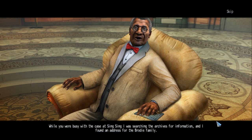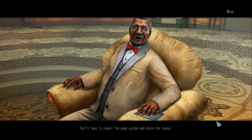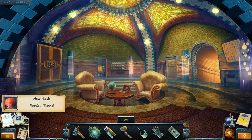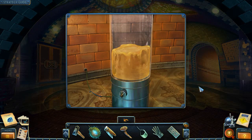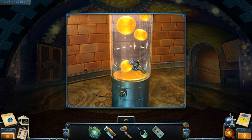While you were busy with the case at Sing Sing, I was searching the archives for information and I found an address for the Brody family. We might dig up some clues there. The quickest way to get there is through the underground tunnel network; however, the one we need is flooded. You'll have to repair the pump system and drain the tunnel. We have another punch card — another train card. What is the morphing object here? Turn on the lava lamp. I cannot remember this. Got it. We have 5 out of 20 on that.